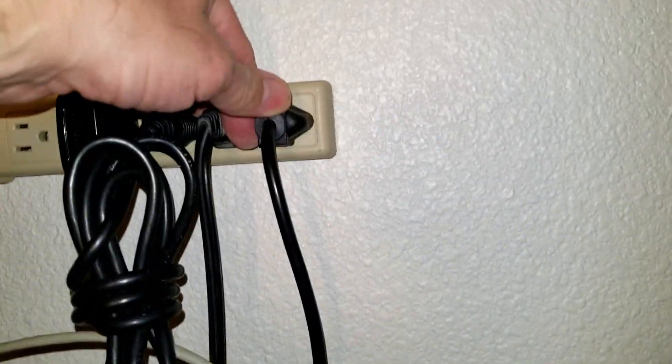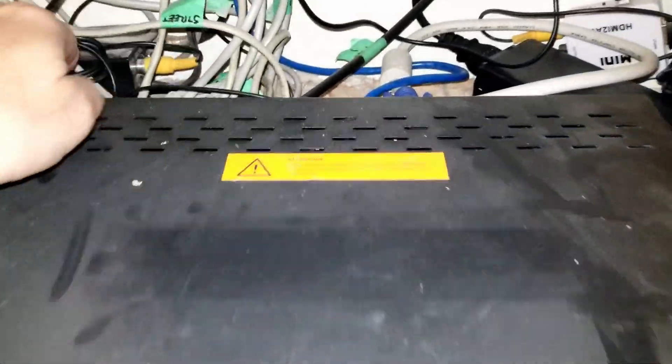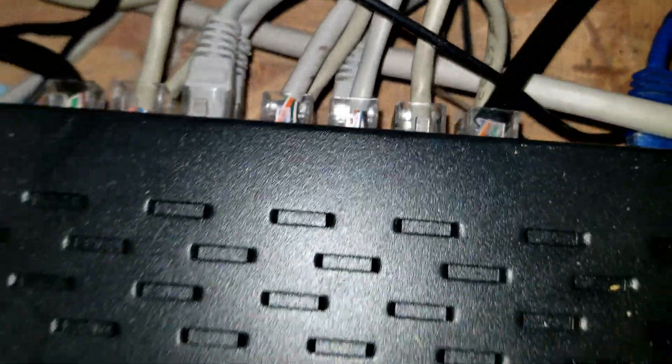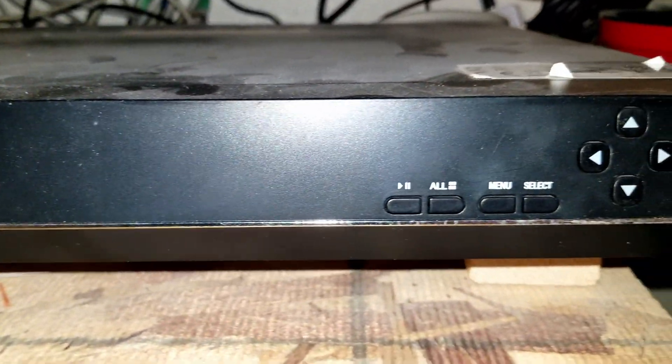I'm going to unplug the power brick, which is a 48 volt power brick for the DVR. Then I've got to unplug all my Ethernet cables from the back. This is a POE camera system — power over Ethernet — so let's get this stuff unplugged and then we'll get into this thing.